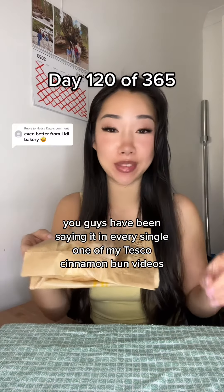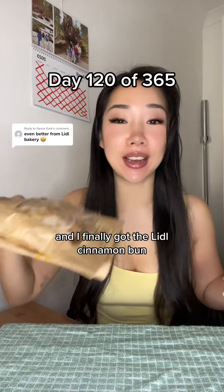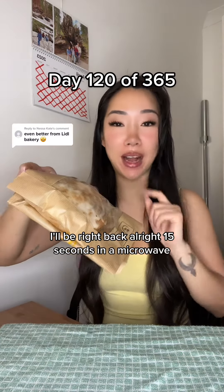Guys, the time has finally come. You guys have been saying it in every single one of my Tesco cinnamon bun videos, and I finally got the Lidl cinnamon bun. I'll be right back.